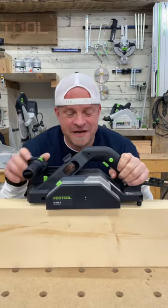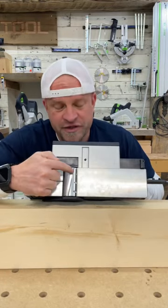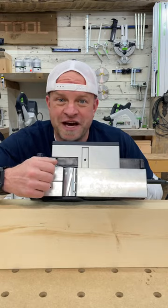This is the Festool HL850 planer, and it comes with a three inch cutter head with an angled blade for smooth and efficient cutting.